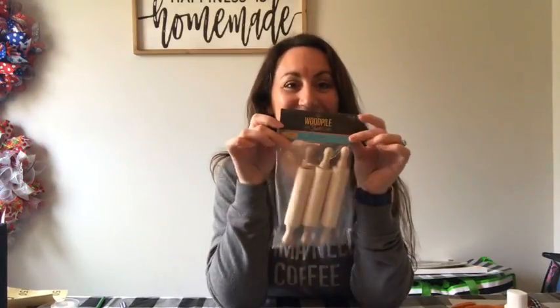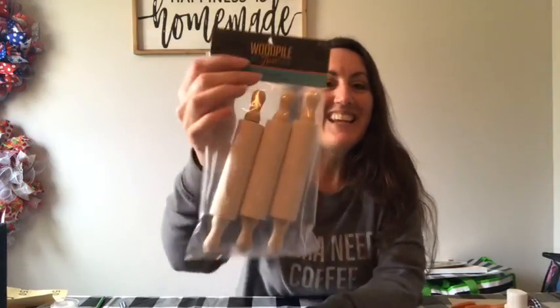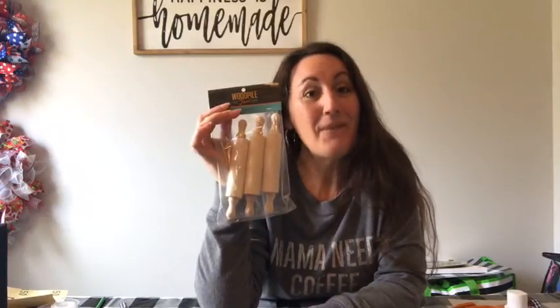I'm going to share with you my secret, and I'm kind of afraid to share it because once I do, I'm not going to be able to find them anymore. But that's okay. Here's my secret: mini rolling pins from Hobby Lobby. You get a three-pack for $3.99. These never ever go on sale. Never. I constantly check and all the wood stuff never goes on sale.